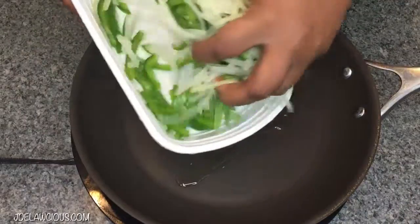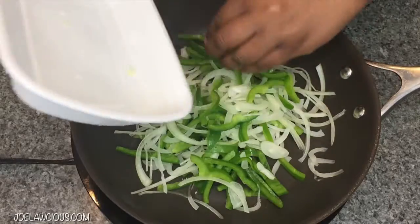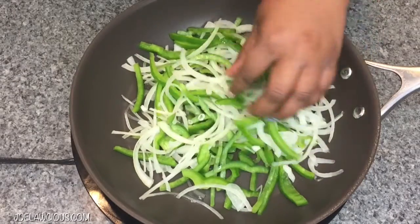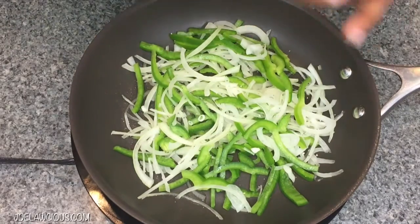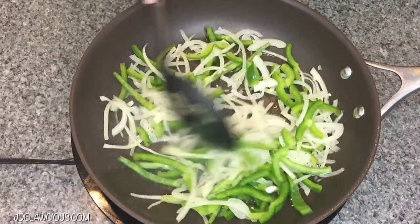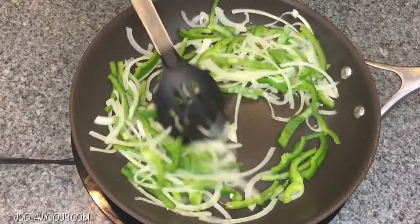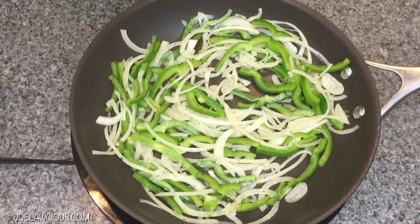After you get all your meat browned, you're going to do your peppers. I cut my green pepper and onion quite thinly, and you're just going to sauté these with a little salt and pepper for about three to four minutes until the onions turn translucent. They're going to sweat out and be so delicious. I use a sweet onion because it balances well with the green pepper.